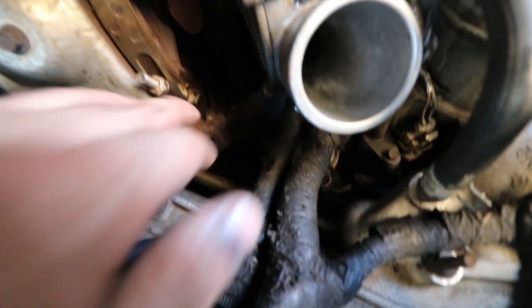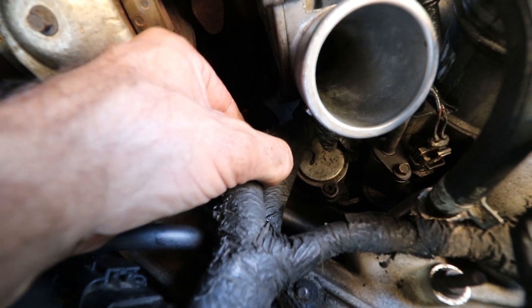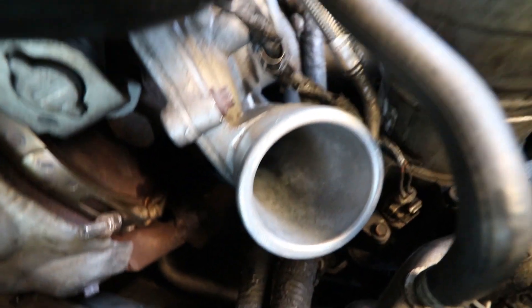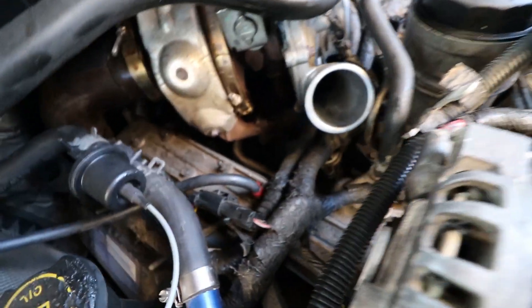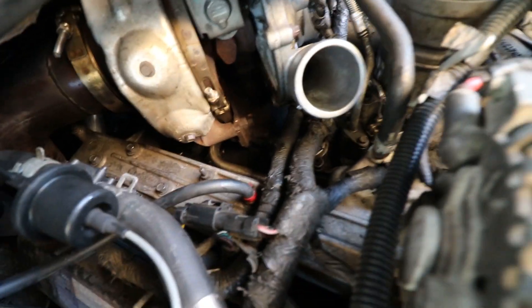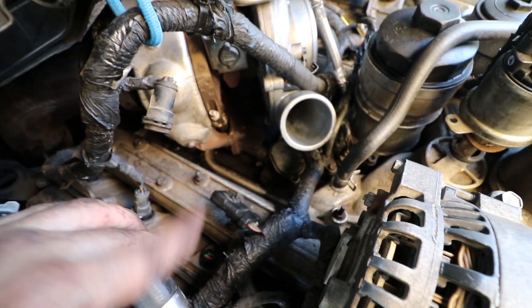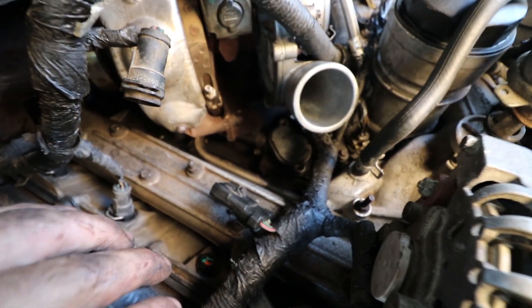Welcome back to another episode of this old house. We got to get that son of a biscuit out of there. It's gonna be a pain in the ass with this wire loom in the way. Let's see if I can get it without taking that out. Move wires out of the way, whatever the hell you got to do. I should have done this whenever I had the turbo out of the truck. It's just a pain in the ass.